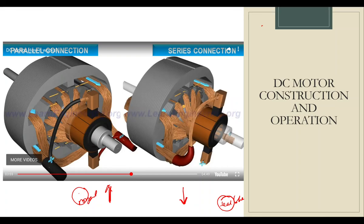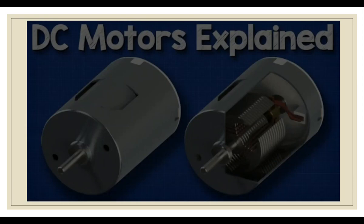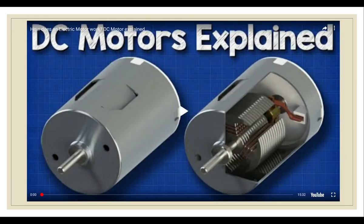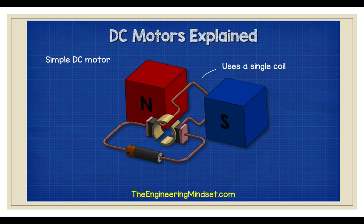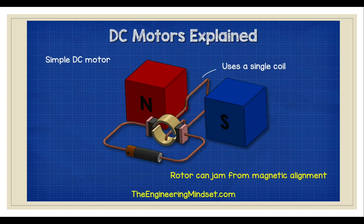We will see the next video, which will focus more on the winding of the motor itself. Wheels of wire are known as windings. The simplest DC motor has just a single coil — these are a much simpler design. The problem is that they can align magnetically, which jams the motor and stops it from rotating.